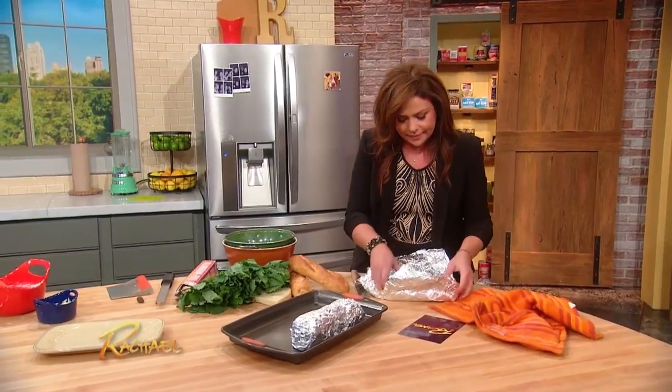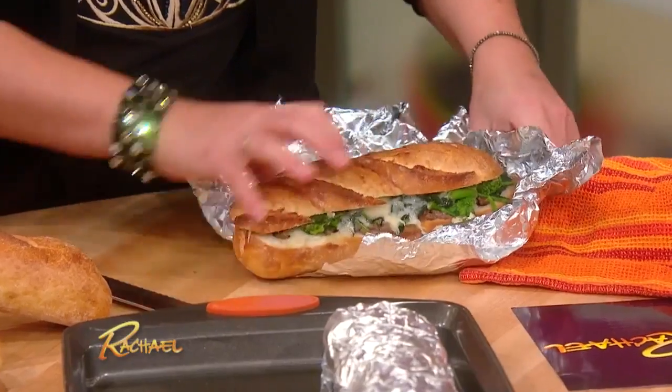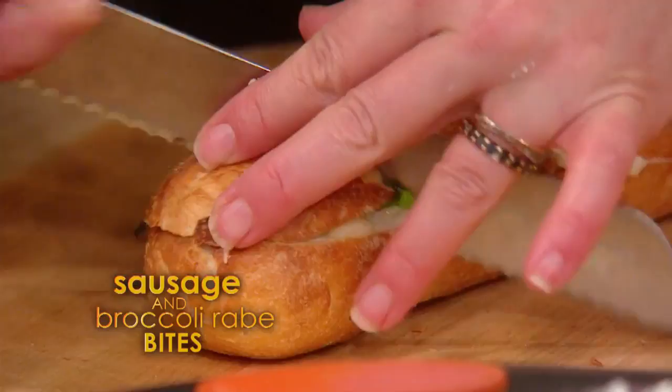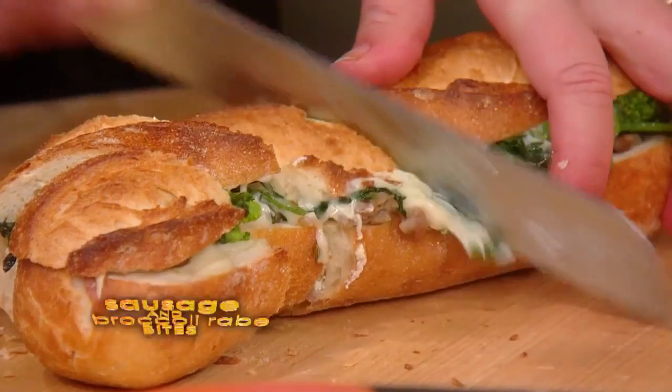Unwrap these guys. Look how good he looks. Now you're into the provolone, aren't ya? Then you slice them into little wedges.